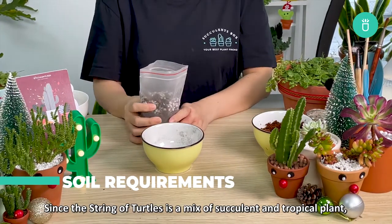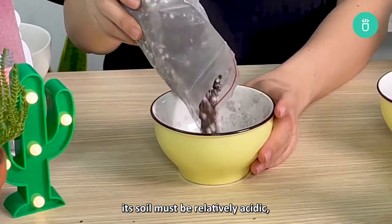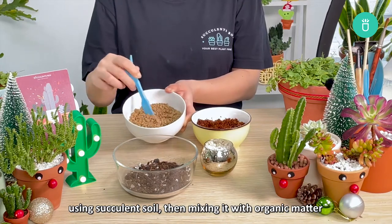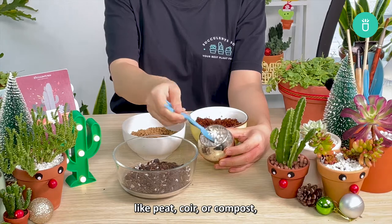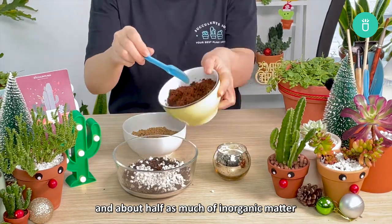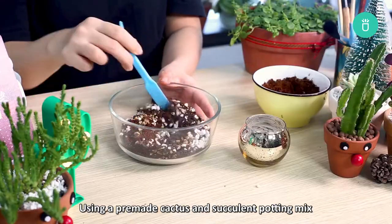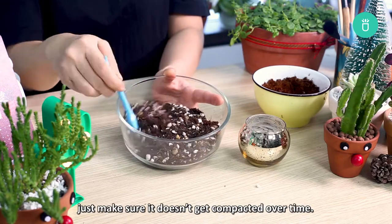Soil Requirements. Since the String of Turtles is a combination of succulent and tropical plant, its soil must be relatively acidic. The best way to achieve this is by creating your own mixture and using succulent soil, then mixing it with organic matter like peat, coir, or compost, and about half as much of inorganic matter such as bits of pumice, gravel, and crushed granite. Using a pre-made cactus and succulent potting mix is recommended as well, just make sure it doesn't get compacted over time.